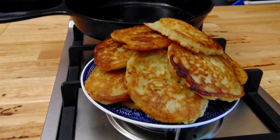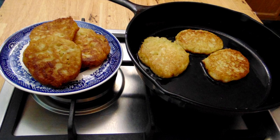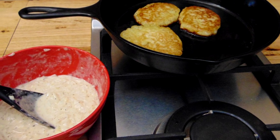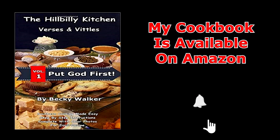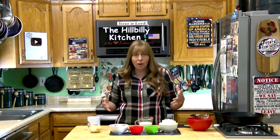Howdy folks and welcome to the Hillbilly Kitchen. Today we're making onion fritters. Onion fritters are really simple, really old side dish or appetizers or a snack, and they're pretty quick. I'm going to get started mixing stuff up here because I want to let my fritter batter set just a minute before I start frying it, and I'll talk about it as I mix it up.